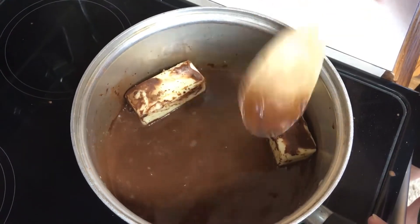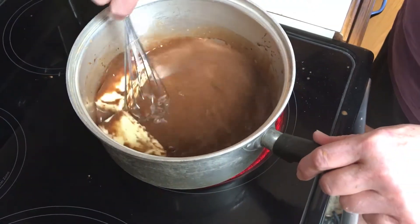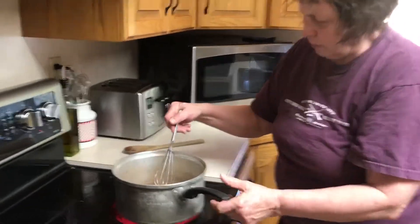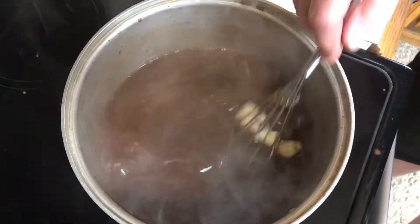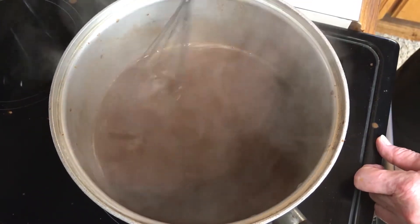Either use a wooden spoon — you've got to bring it to a full rolling boil. Keep stirring it so it doesn't stick on the bottom.